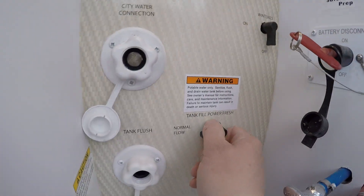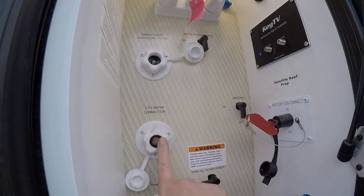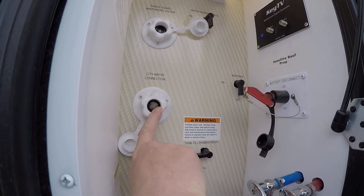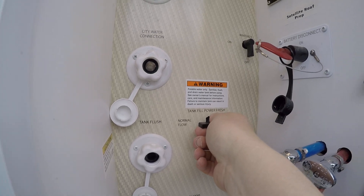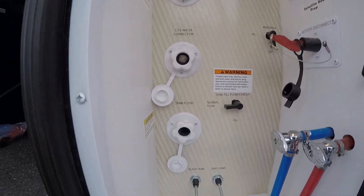Normal flow is where you'd hook up your water here for city water. Or if you fill the tank, you would turn this to fill, then put it back to normal flow and turn your pump on — that would give you water that way as well.